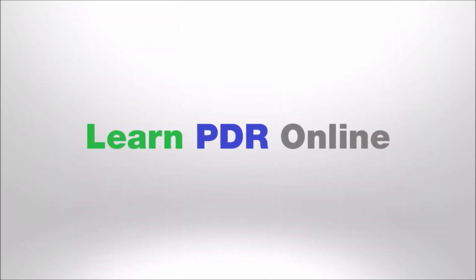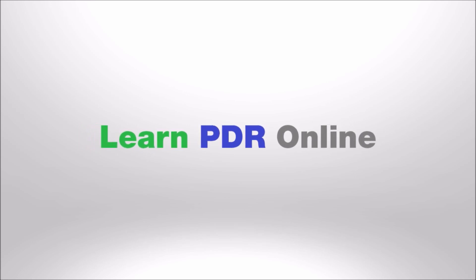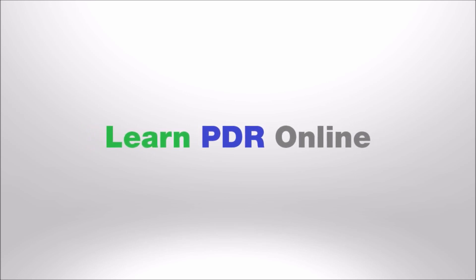If you're just getting started learning paintless dent removal, then my top tip is not to start with a dent. Hi, I'm Tom with Learn PDR Online, and yes, you heard that advice correctly.